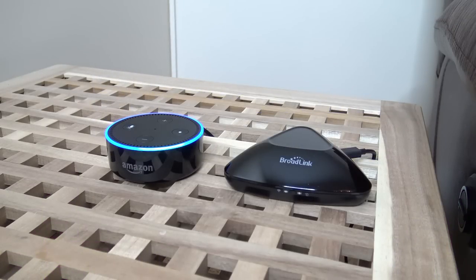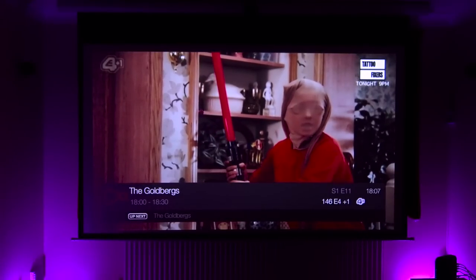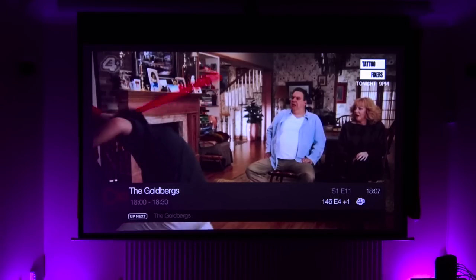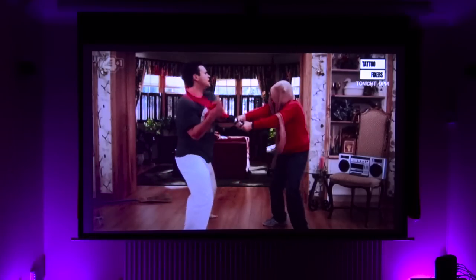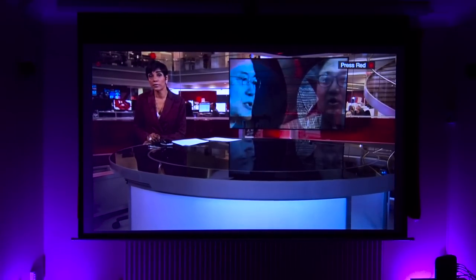Alexa, switch channel to E4 plus one. Too easy, too good. Alexa, switch channel to BBC. Oh, I just love it. This sort of thing just tickles me. It doesn't matter how many times I see it happen, it still feels like I am some kind of magician every time it works.